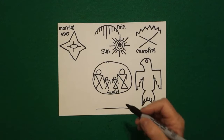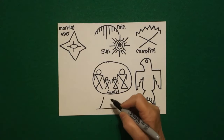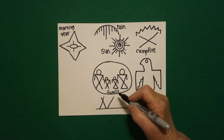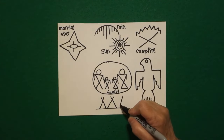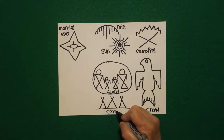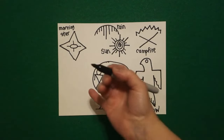Down here at the bottom I draw a straight line across. Come over to the left, straight diagonal once, cross, straight diagonal two, straight diagonal once, straight diagonal two, straight diagonal once, straight diagonal two. And this is a camp.